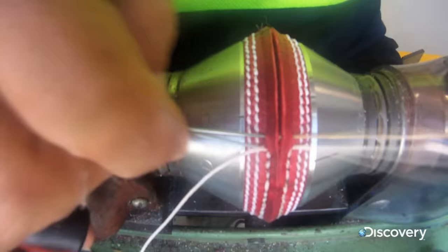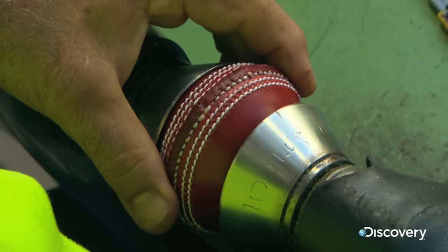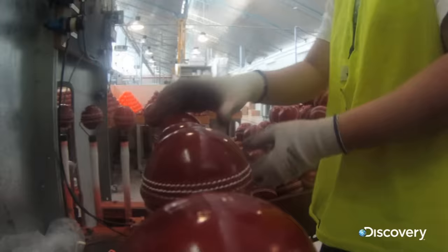Durability is the key as each ball will be bowled and hit a minimum of 480 times in its test match career. The solution is to treat the balls with a nitrocellulose lacquer that both strengthens and shines.